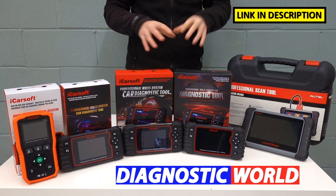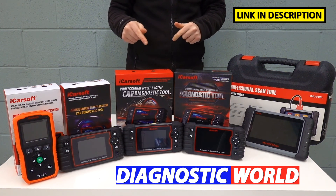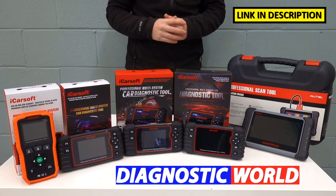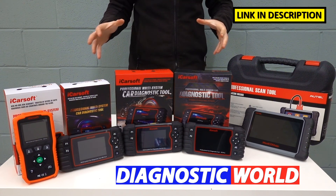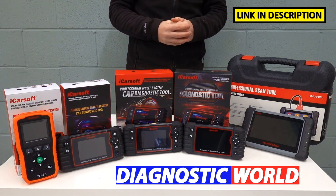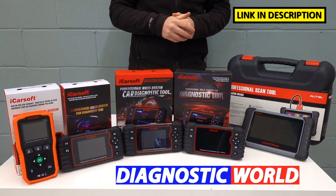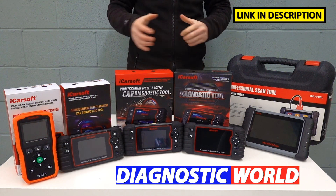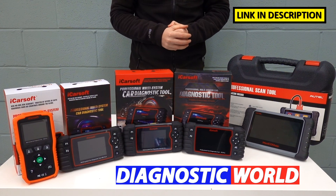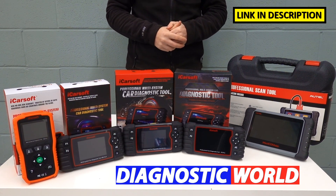Remember, I'm going to put links to all of these kits in the description below this video. Following those links, you will get genuine and official products — fakes and clones do exist, so be very careful. If you have any questions about what any of these kits will cover or whether they cover your specific manufacturer, I've put an email address in the description that will get you in contact with Diagnostic World. Thanks for watching — I hope this video has helped. If it has, please give it a thumbs up, and we'll see you on the next episode of the Scan Tool Network.